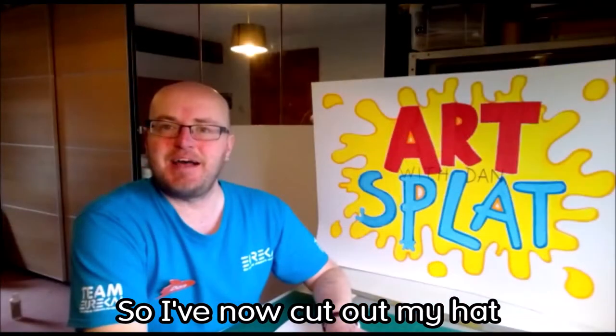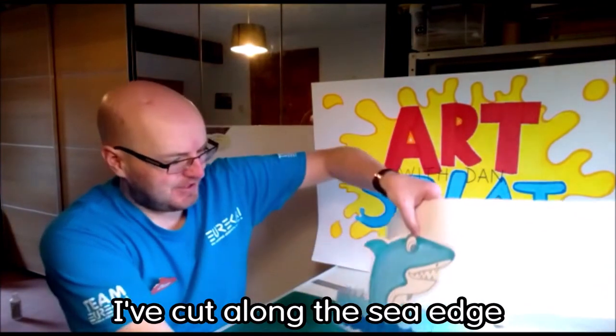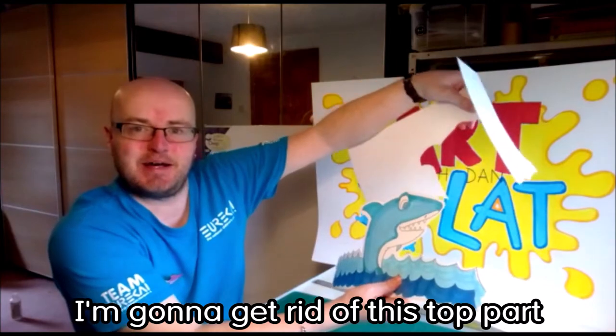I've now cut out my hat. As you can see, I've cut along the sea edge around the top of the shark and across the sea edge that way, and then I'm going to get rid of this top part here.